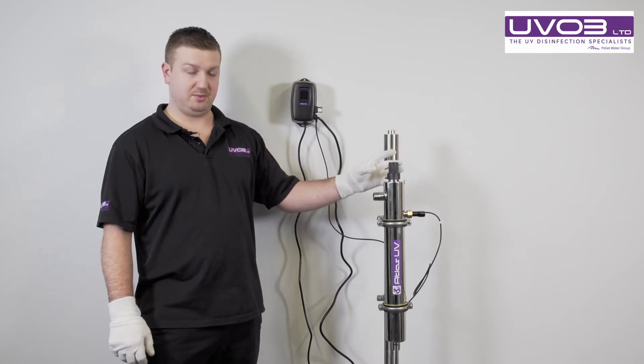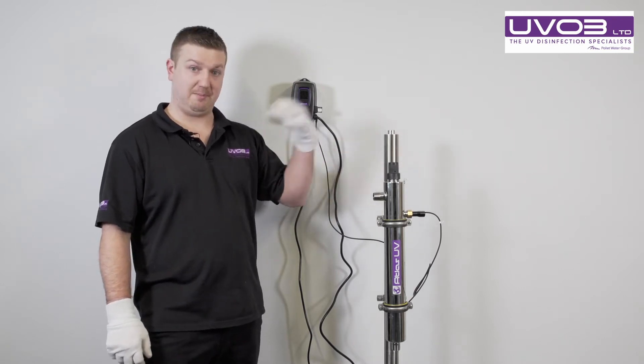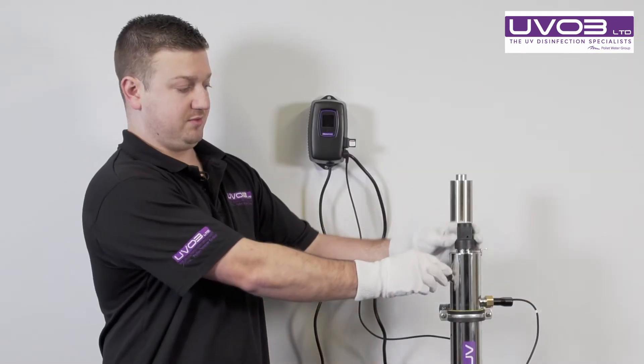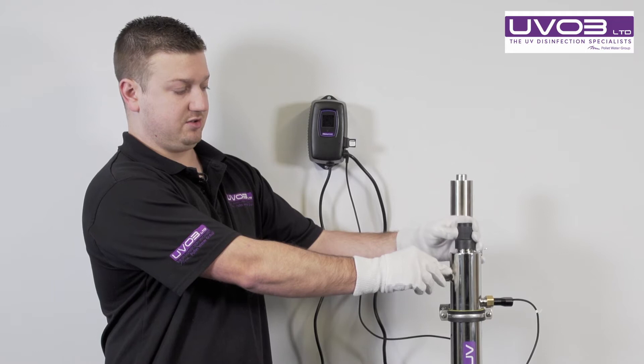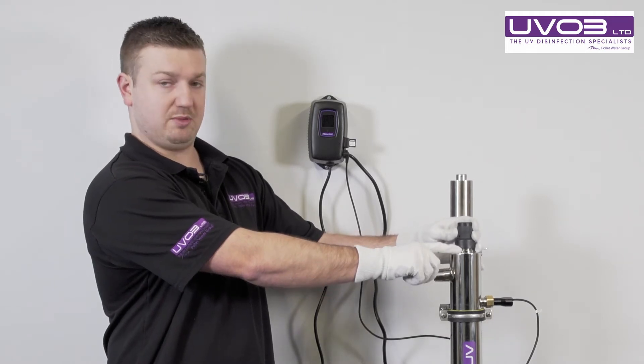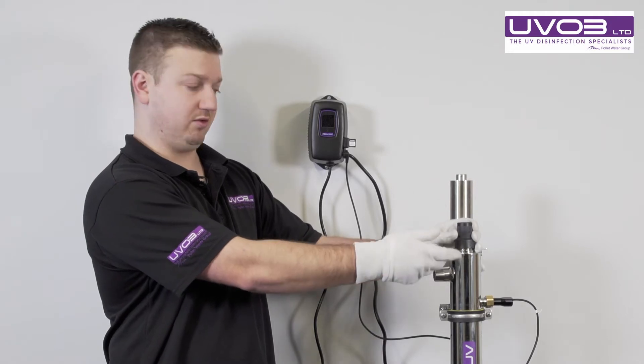Come back to the top of the system. You'll have your lamp lead and your lamp out. We now need to break the seal. We come to the top and we slowly undo the cap. When we undo this, don't be alarmed if a little bit of water comes out because you are releasing the seal.